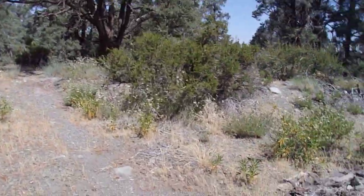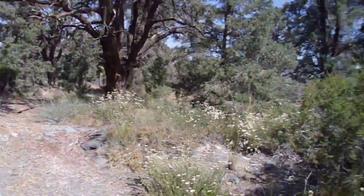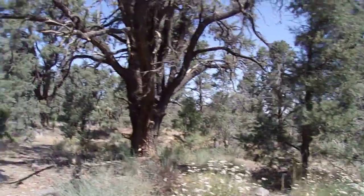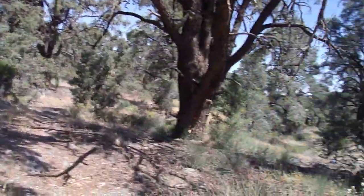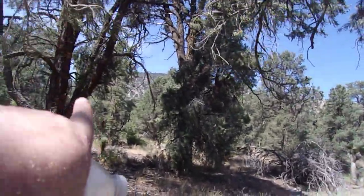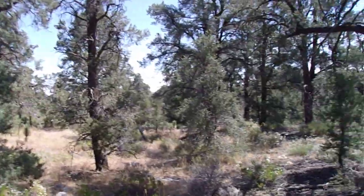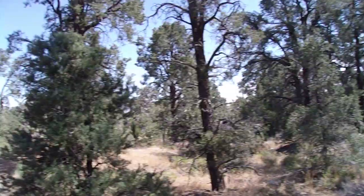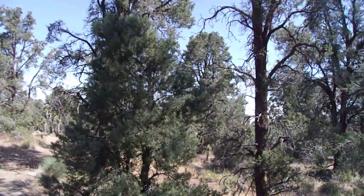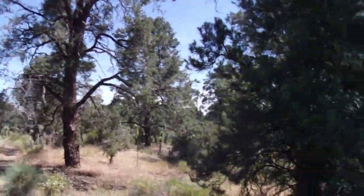Hello, this is Brian. Today is a beautiful July 7th, 2019. It's a Sunday. I am just off of Angelus Crest Highway. I am parked about a tenth of a mile up on an intersection called Desert Front Road. This is Angelus Crest Highway, heading towards the 138. I'm at an elevation of about 5,100 feet here. And this is another episode of Spotlight on Trees.